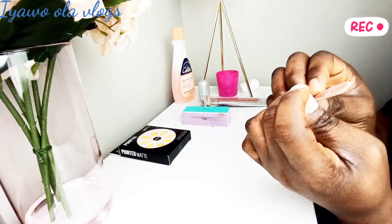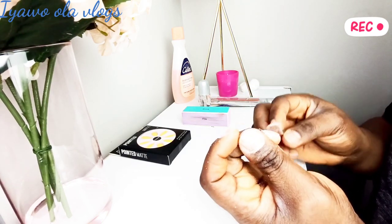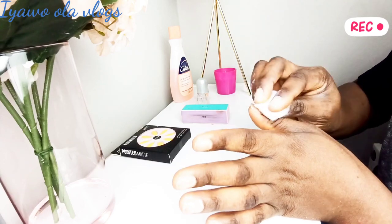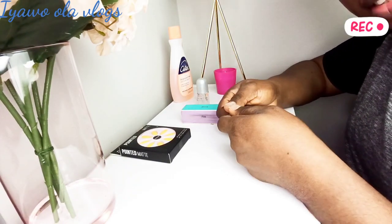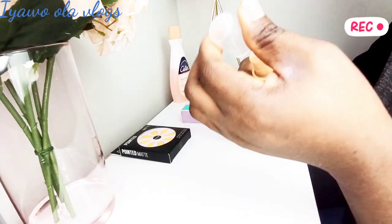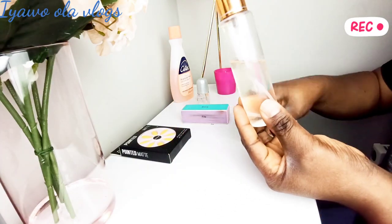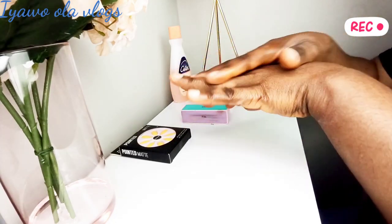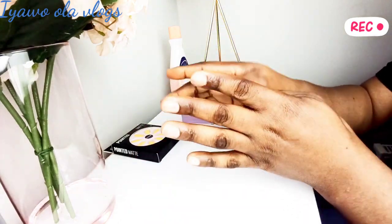I'm done filing my nails and cleaning them off. Now I'm adding my hand oil. If you have dry skin like me, I'd suggest always having your hand cream or oil nearby. This also helps keep my nails and hands clean before I start sticking on the artificial nails. Now I'm done with all those steps and moving on to the next one.